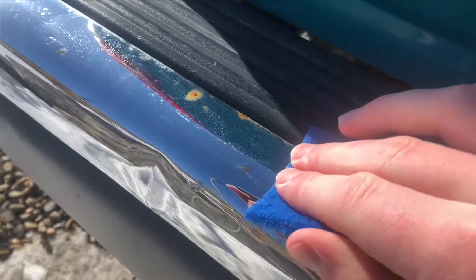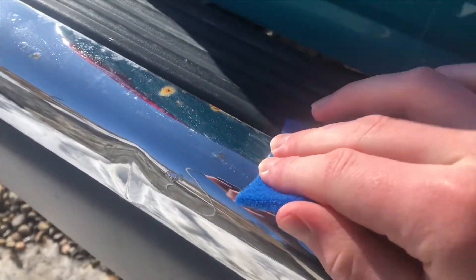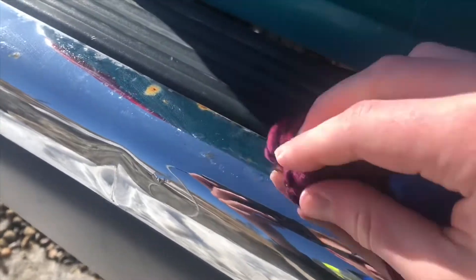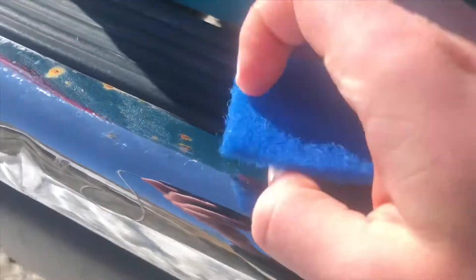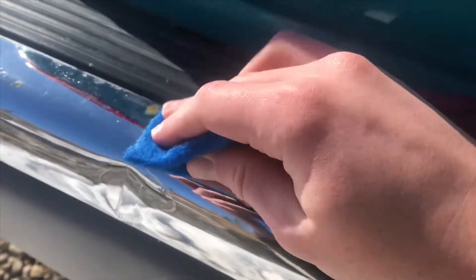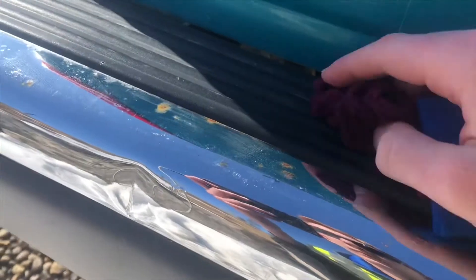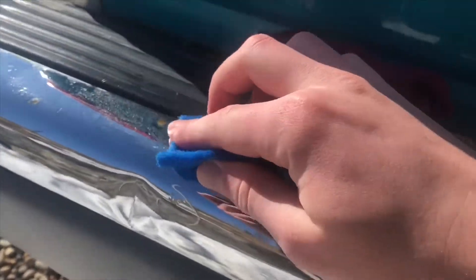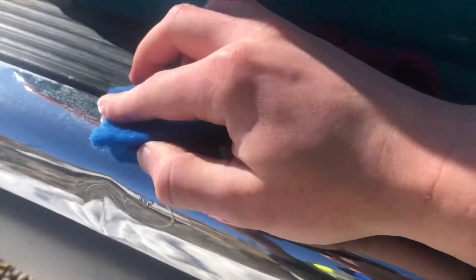So what I'm going to do is use a little scuff pad. You pretty much just want to go in straight lines — you don't want to go in a circular motion because that'll make circular swirl marks on the chrome. Just do it nice and simple, give it a quick little wipe, and do it again.